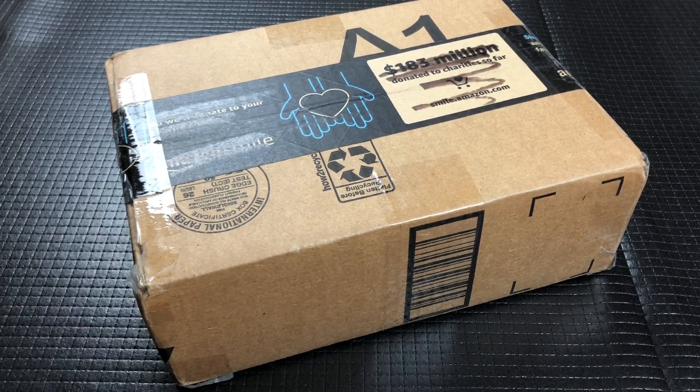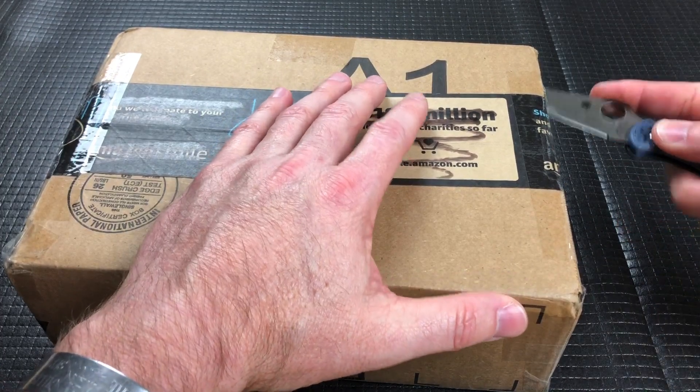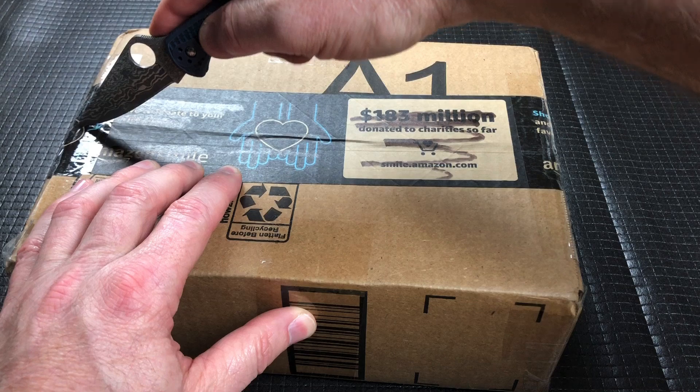Hey guys, welcome back. I have a quick unboxing for you. This is from my good friend Dave. Never disappoints. He says he got some cool things he's going to send out to me that I will enjoy, is what he said.